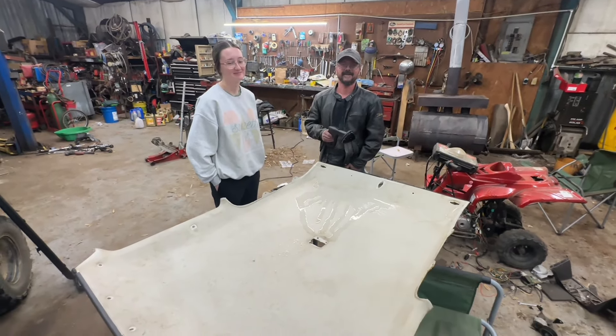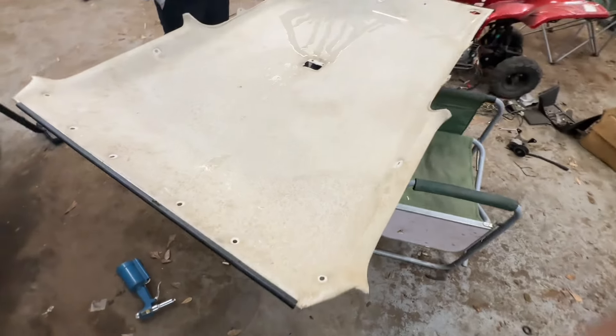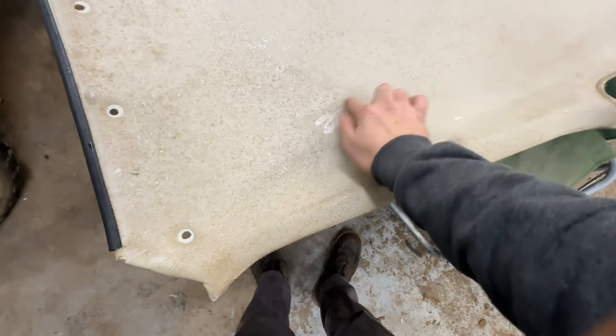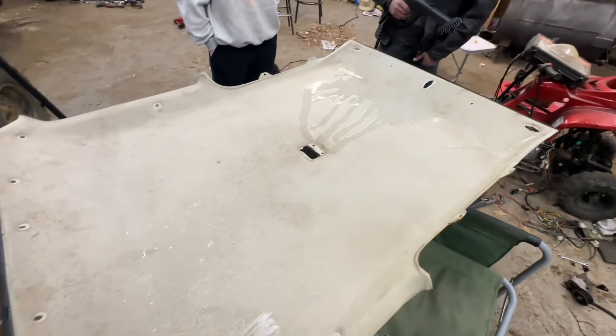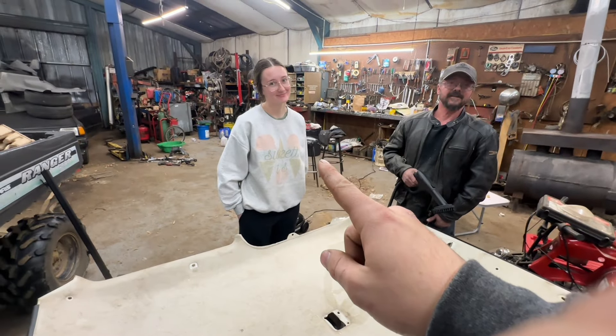Okay, let's calm down buddy. The headliner is pretty rough — pretty rough looking. Jesse has a stain cleaner, so we're going to stain clean the headliner and the door panels. Well, Cheyenne's going to stain clean the door panels and the headliner.